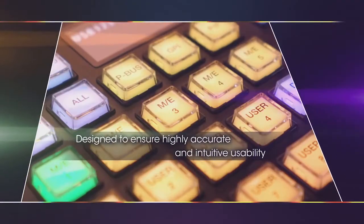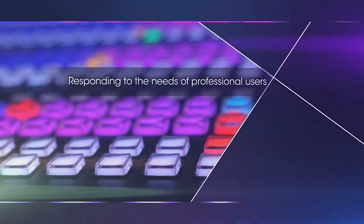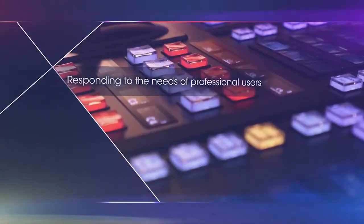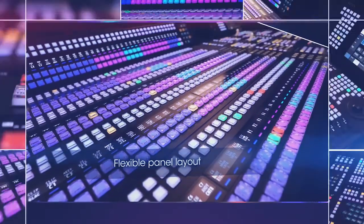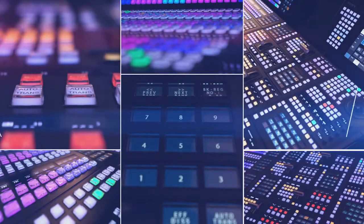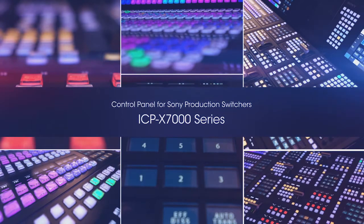Designed to ensure highly accurate and intuitive usability, responding to the needs of professional users. A flexible panel layout — control panel for Sony production switchers. The ICP-X7000 series.